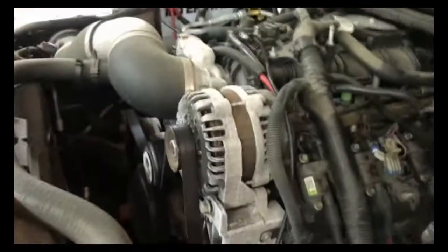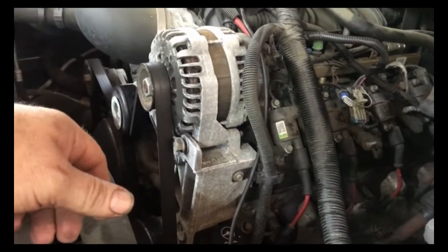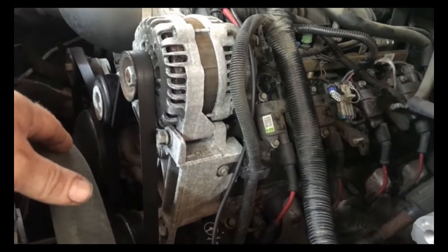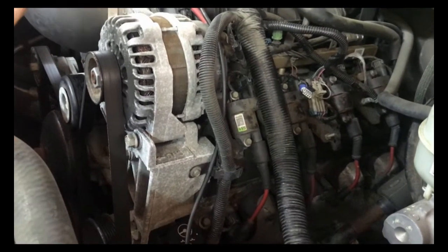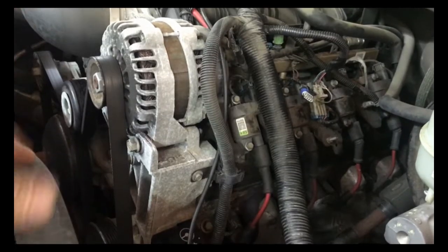Today I have a GMC Sierra pickup truck with a 5.3 liter. It came in with the check engine light flashing and it's missing really, really bad. I started looking into it and it had a code P0300 random misfire and a code P0300 pending random misfire.